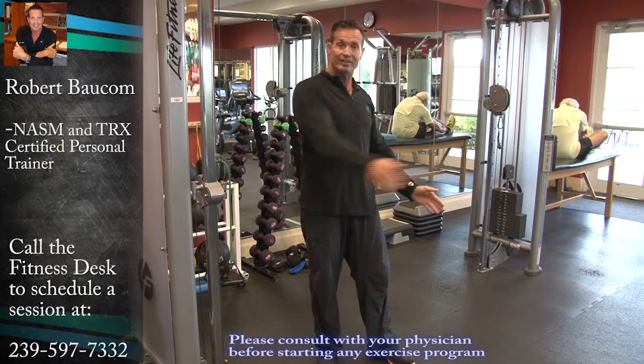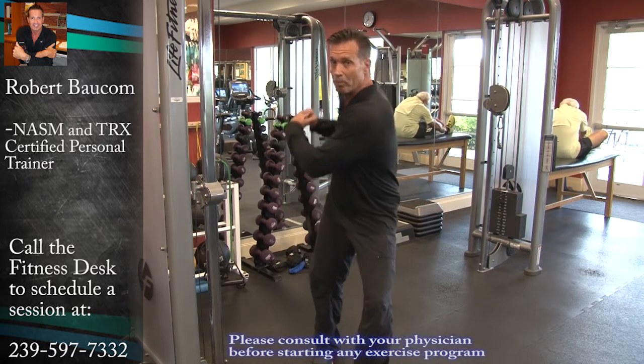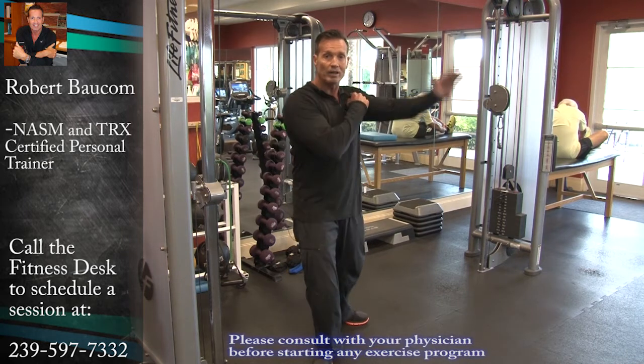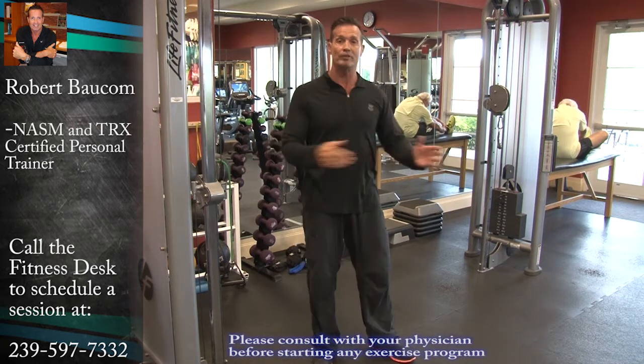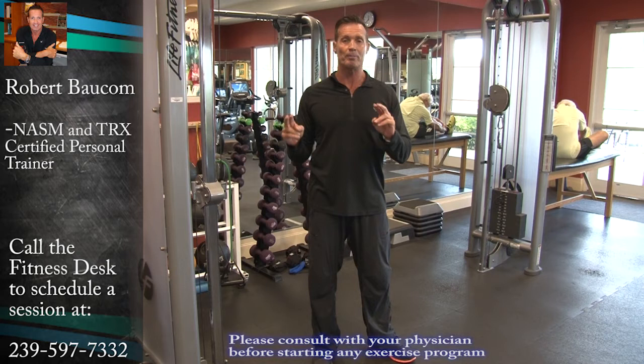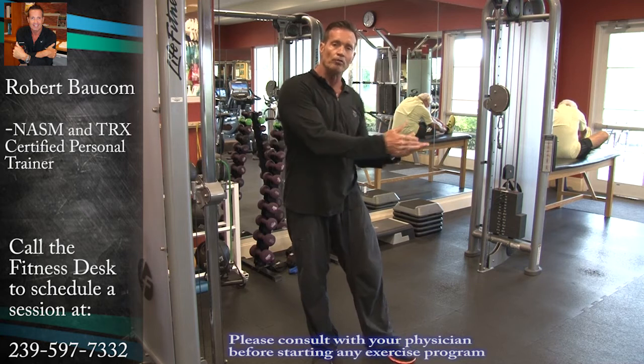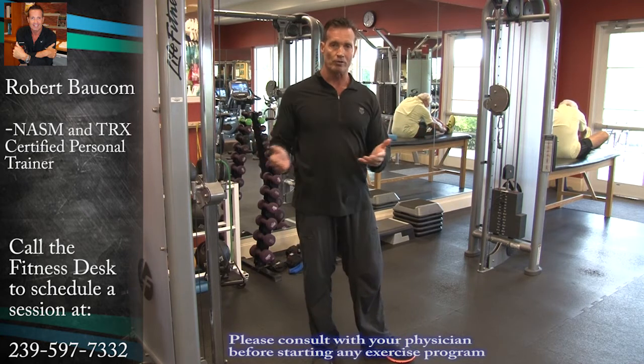Be it golf, be it tennis — especially in tennis with the low backhand, with reaching out to a wide alley shot, you're going to have to rotate. That's when injuries happen. So I'm going to give you two examples of a rotational movement that's going to engage the core and create a more efficient way to move and keep your core stronger.